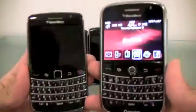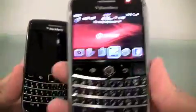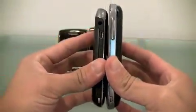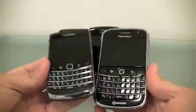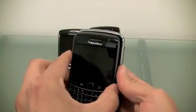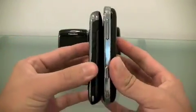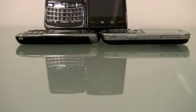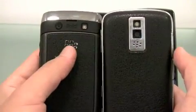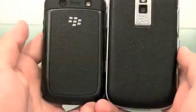Now let's compare the sizes with an original Bold, which is right here, and the 9700. Here's the difference on the back — the Bold and the 9700, which is now the Bold.